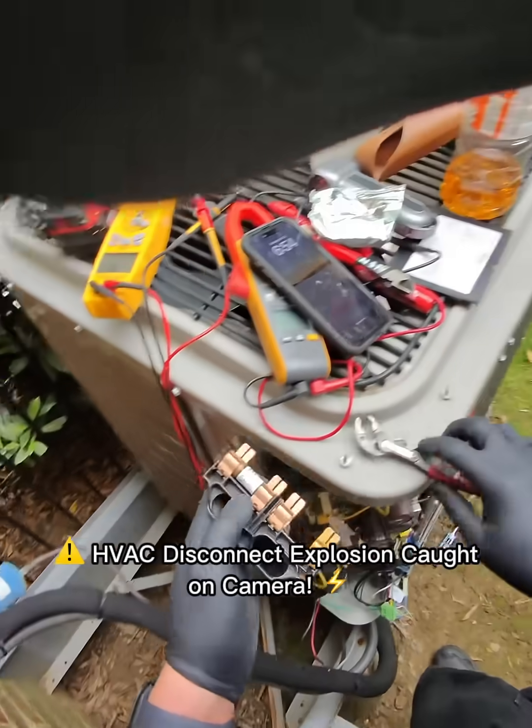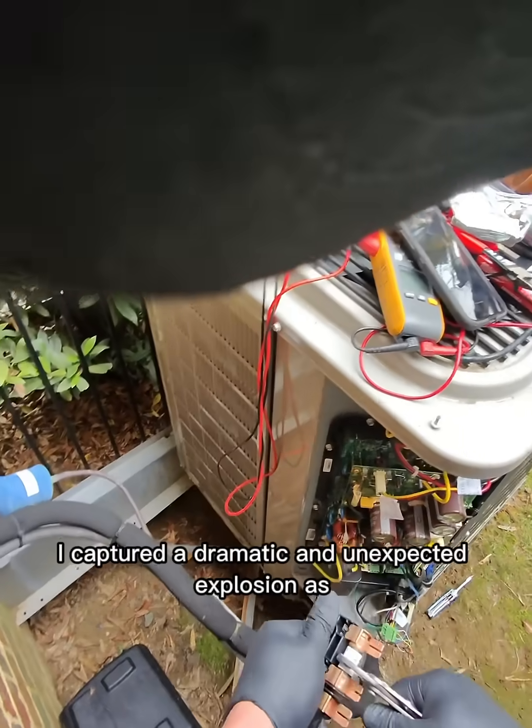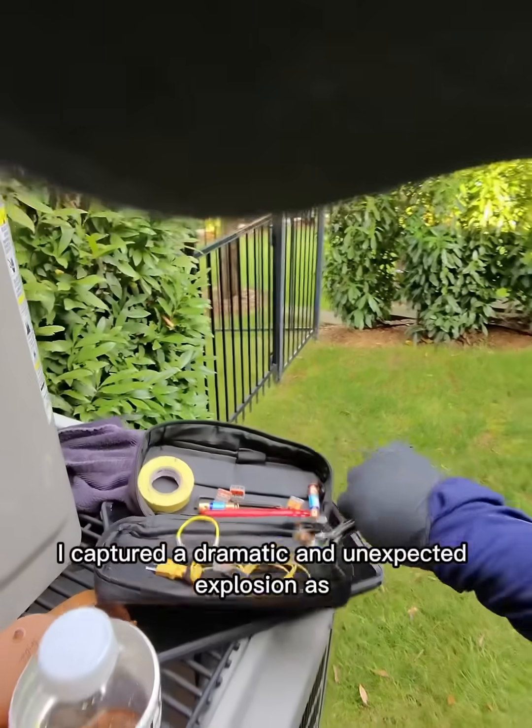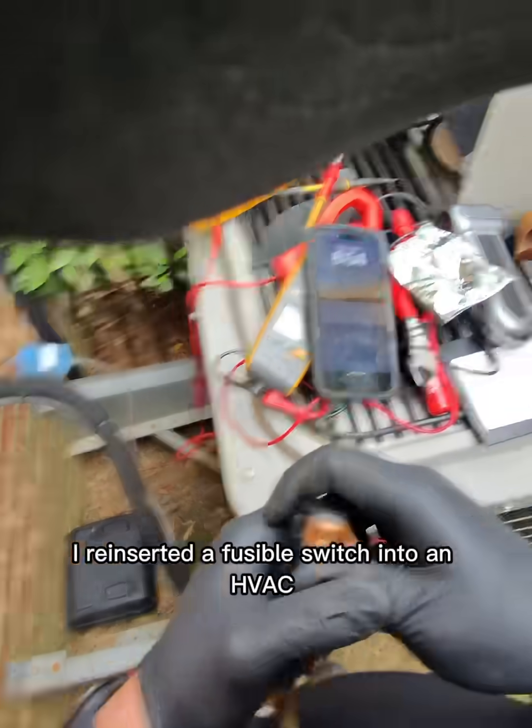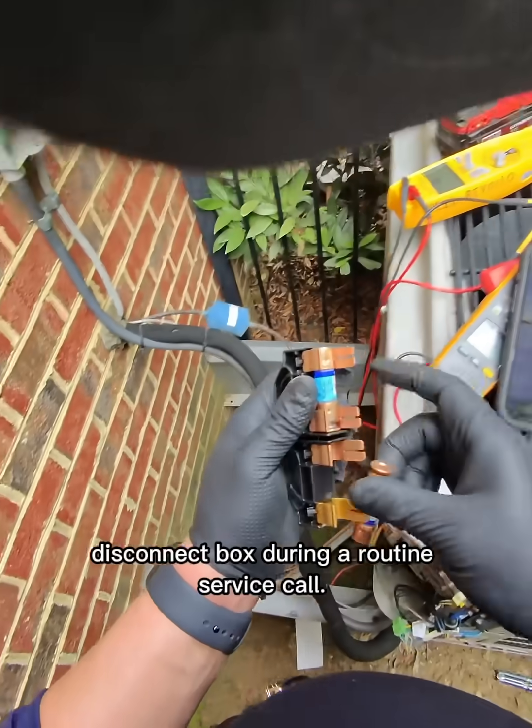HVAC disconnect explosion caught on camera. In today's video, I captured a dramatic and unexpected explosion as I reinserted a fusible switch into an HVAC disconnect box during a routine service call.